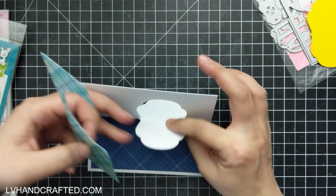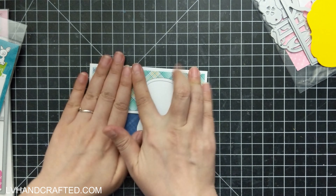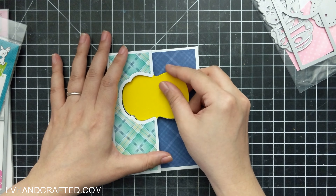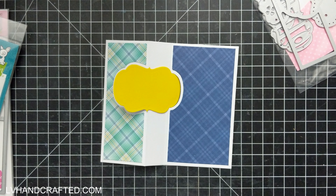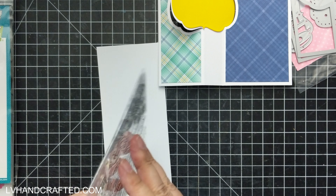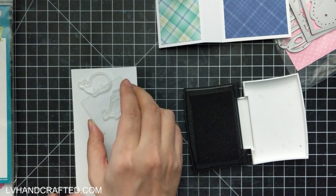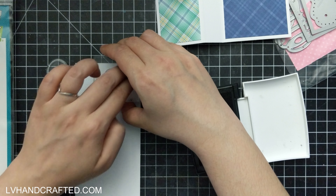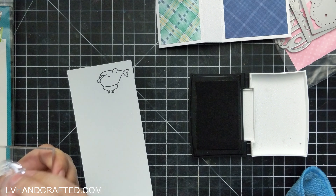As I mentioned, the die set does have separate dies that cut out the perfect matte layer. It's really nice especially since the shape in the center isn't just a simple circle or oval. Along with the matte layers for the two panels, there are a lot of additional nested shape dies for that center shape as well — a lot of useful dies. I'm not even using half of the dies that come in the set.